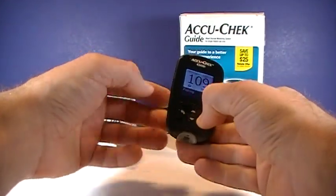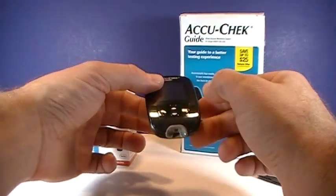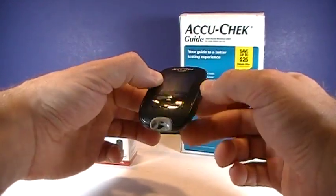You can go ahead and hold the OK button to shut the meter off, and you're done. Go ahead and ask me any questions about the AccuCheck Guide in the comments below — I'll do my best to answer them. And as always, thank you for watching.